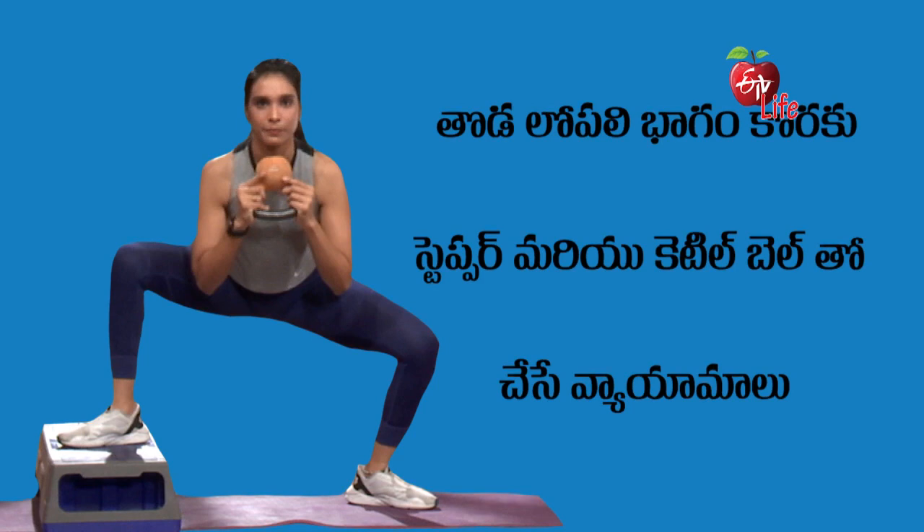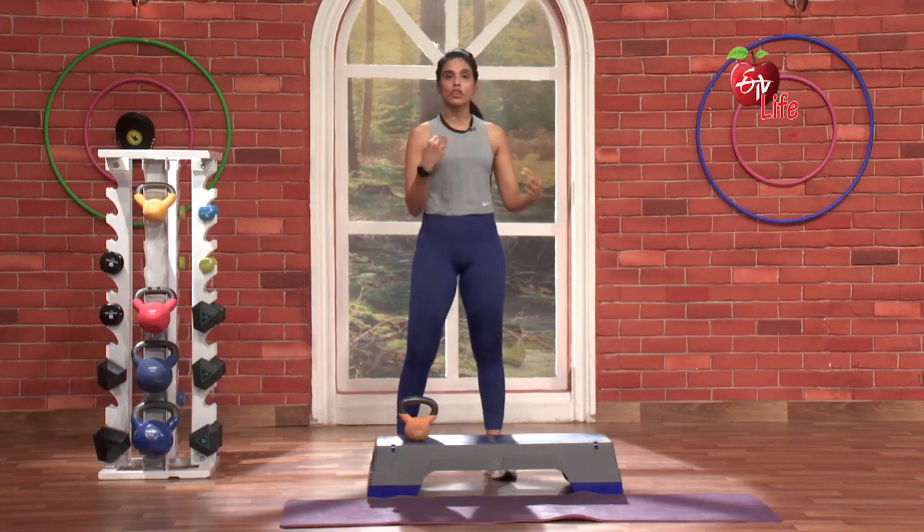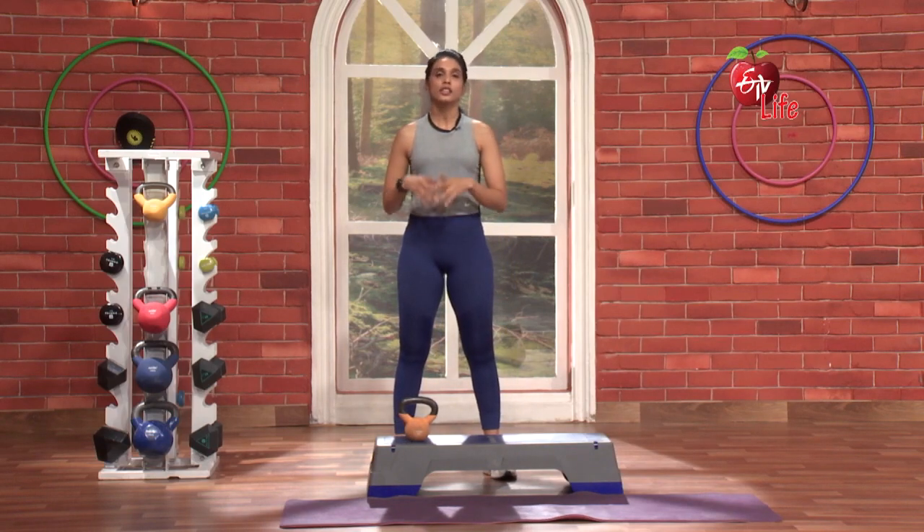Today we are going to do our inner thigh workout. This inner thigh workout, we are going to do a stepper and kettlebell. If we are going to do our inner thigh workout, we will definitely do a head-first set of stretches. Let's do stretches.